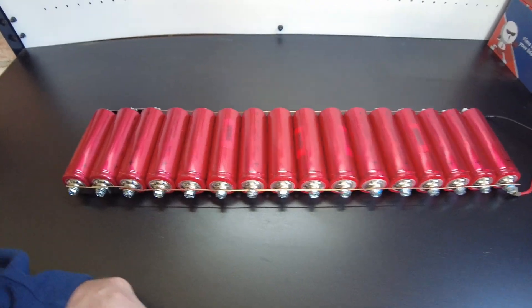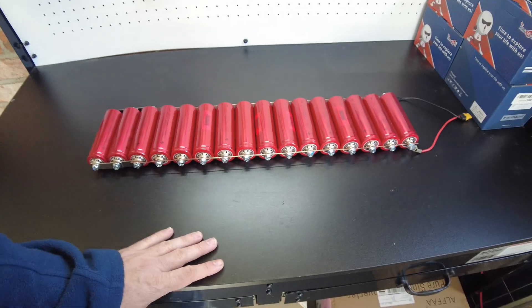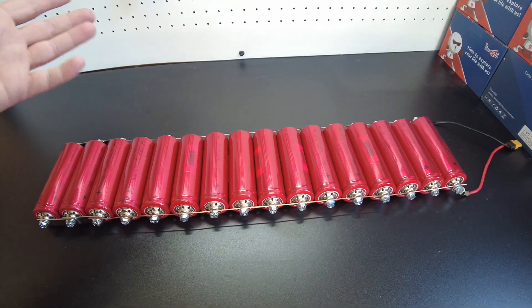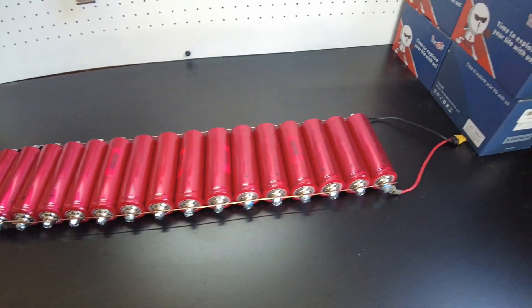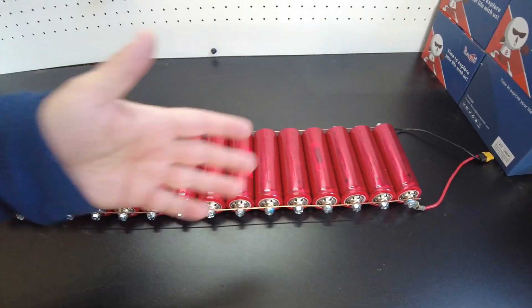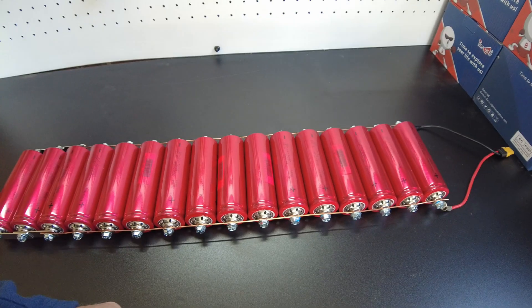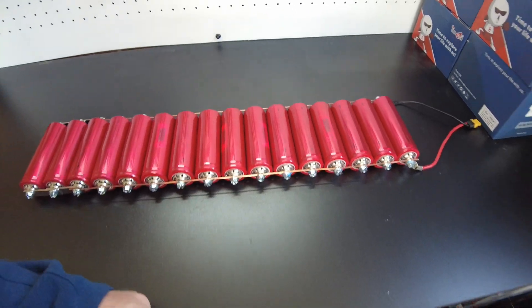That way I can determine if I've got some that are really kind of low. If they're all in the 7.5 amp hour range, I'm cool with that. But if I've got some maybe in the 6 range, I may order some more from Battery Hookup — maybe four more or something, they're only five bucks a piece — and replace any that are really low in capacity.